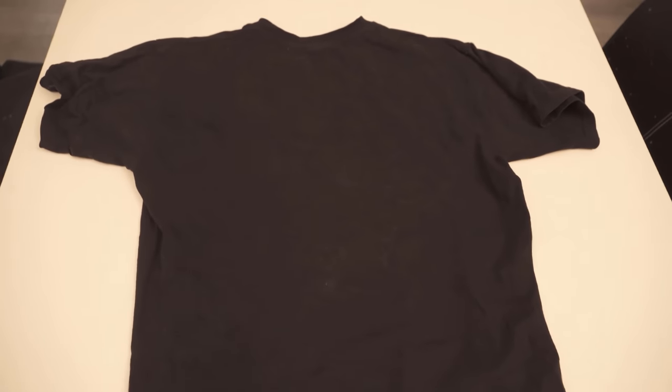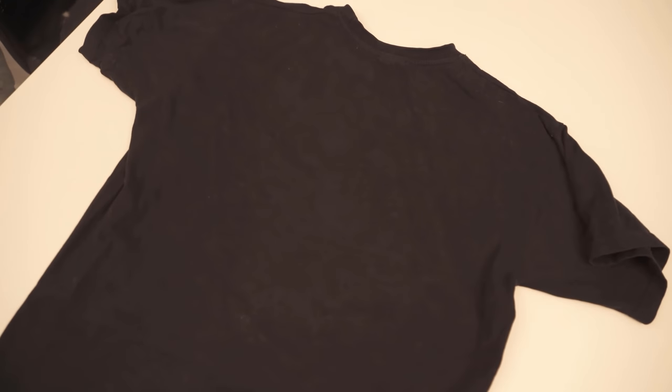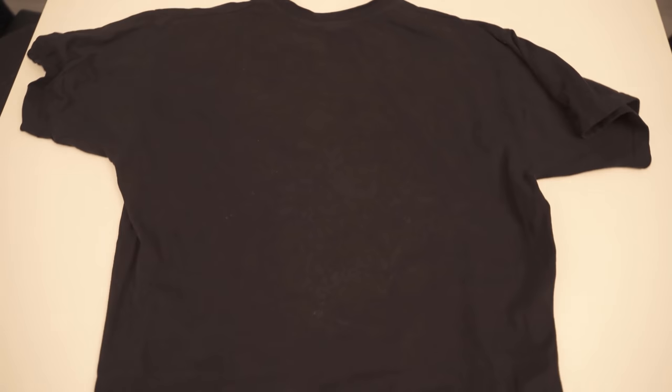Of course, the clothing is not completely free of animal hair — you will probably never manage that — but there is just much less, and that was worth it in any case. If you liked the video, I would be really happy about a thumbs up. Feel free to write me in the comments if it worked for you too. And don't forget to subscribe to this channel and activate the bell so you don't miss any new video.